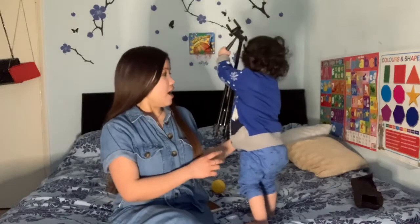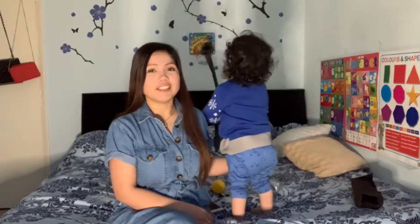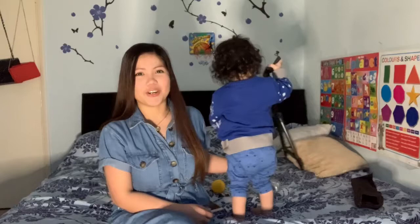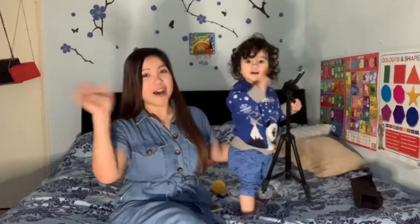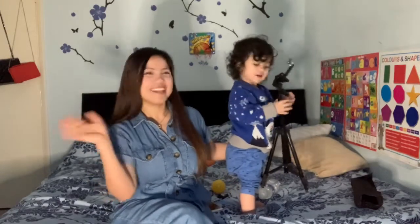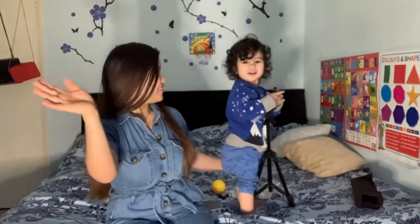Thank you so much for watching this video — I hope you enjoyed it. Please support my channel. I do shopping and unboxing videos, and I also have love advice. If you have a problem with your relationship, you can come to my live streaming and ask me there. Alexander loved this tripod — he loves to damage it! That's it for this video, until next time, bye bye from me and my son!